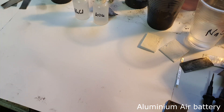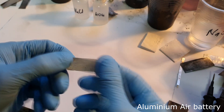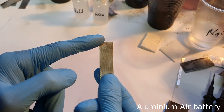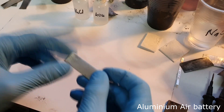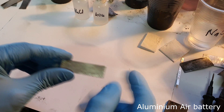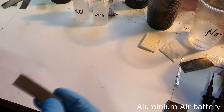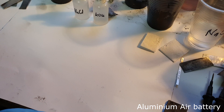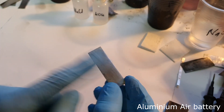To make an aluminum air battery you need some sort of aluminum. Here I have an aluminum plate, but instead of this you can also use aluminum foil which you can find in your kitchen. To increase the surface area of the battery you can also use aluminum powder.